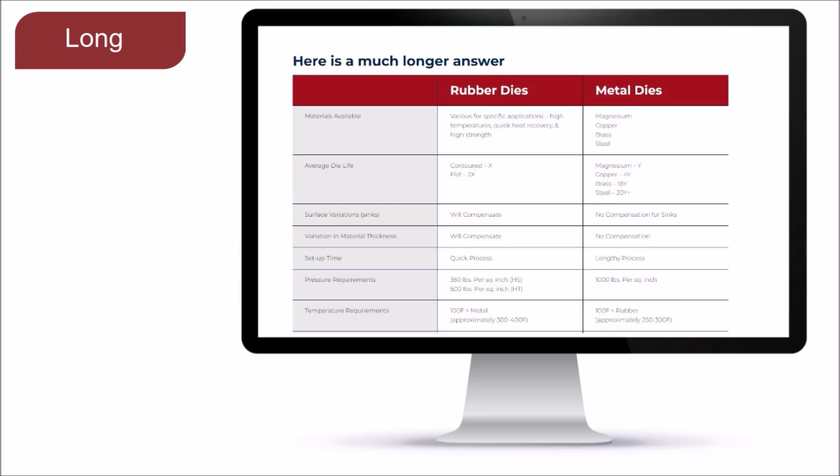If you need an even more detailed answer, please head to our websites: unitedsilicone.com or itwcer.com. There you will find detailed comparative information about silicone rubber and metal stamping dies. This information includes available materials, average die life, setup time, pressure and temperature requirements, decorative finishes, pricing guidelines, and compatible substrates for both silicone rubber and metal stamping dies.